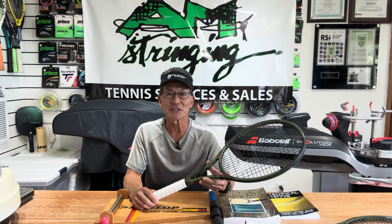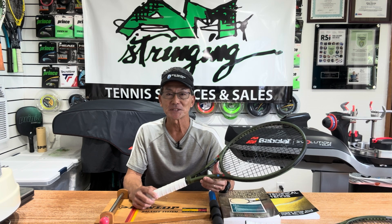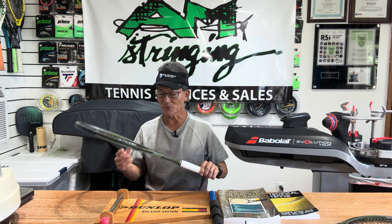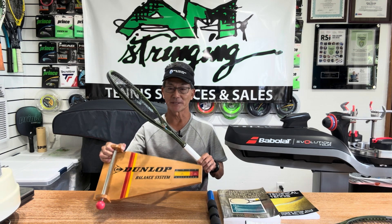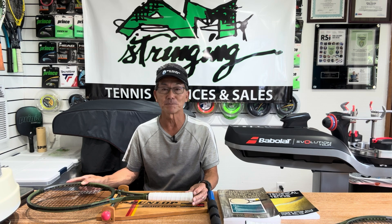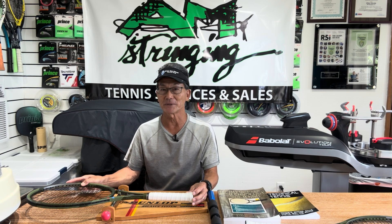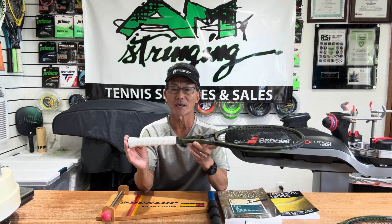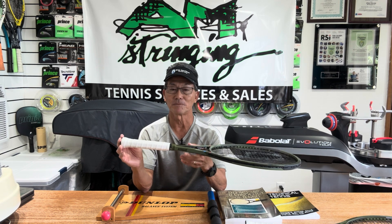So what is the balance point of a racket? It's a static measurement, meaning that it's taken when the racket is at rest. You typically measure that on a balance board like this, and it's measured in units of plus or minus points or centimeters. It's the distance from the butt cap end of the racket to the point of balancing.